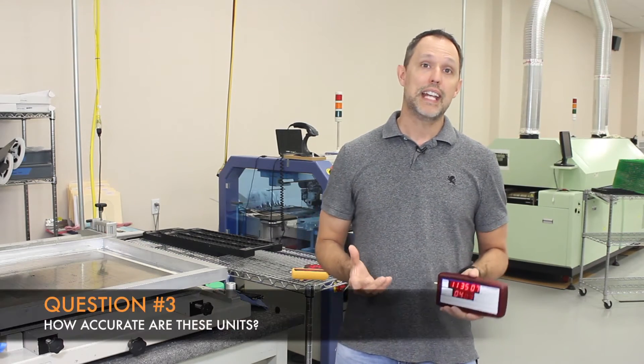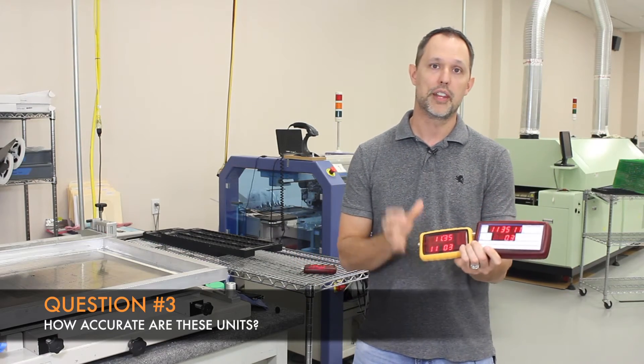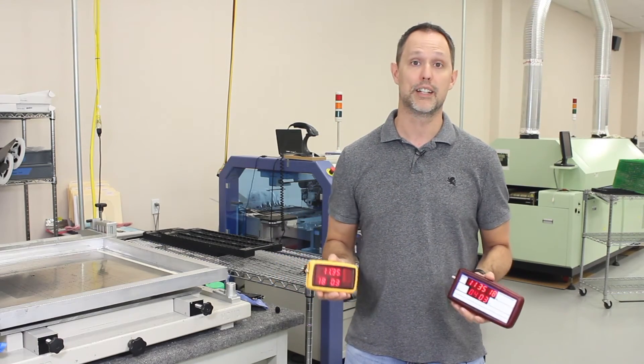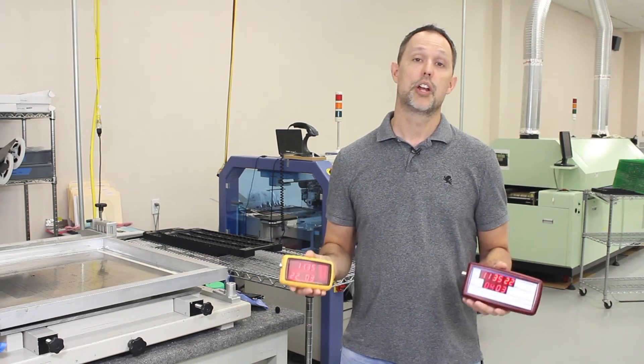The next question we get is about the accuracy. The accuracy is the exact same in both units. They both have a temperature-controlled crystal oscillator circuit, accurate to plus or minus one frame over an eight-hour shoot. You can plug these things in together in the morning, hook them up for half a second, they're synced, and they'll run all day long.